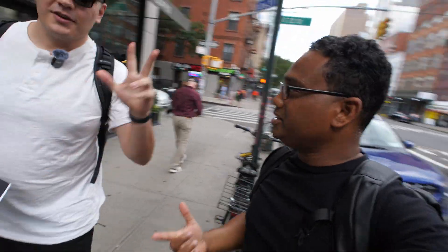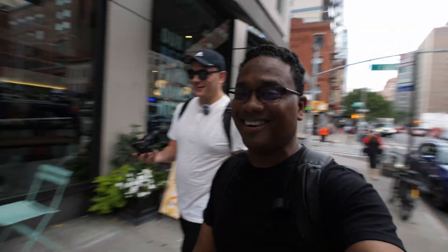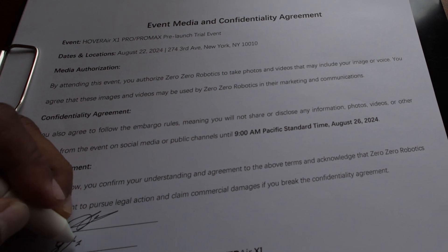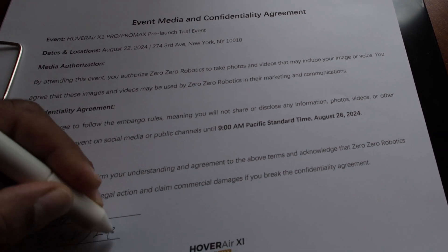What's up everybody, I'm here in Manhattan, somewhere Third Avenue and East 22nd Street, and I'm going to an event. I bumped into another YouTuber and he's got his camera too because we're headed to an event — this is supposed to be a big deal. We're gonna see, let's go inside and take a look. Hello hello, we're headed upstairs — are you ready? Let's go.